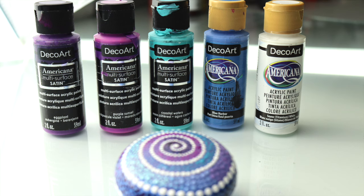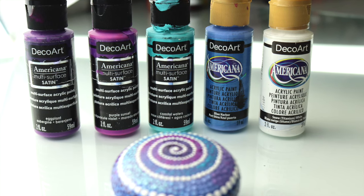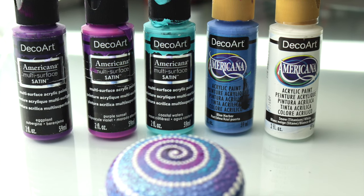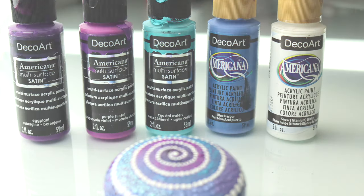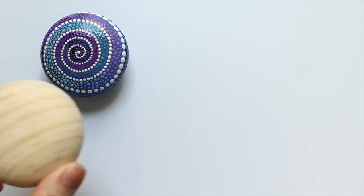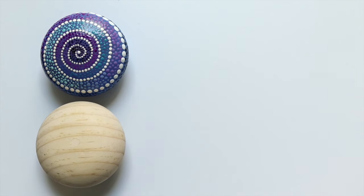For this project I used DecoArt Americana acrylic paints in all of these colors as well as navy. I'll have all those paint colors listed in the description box below. You'll also need a wood pebble — I used a two and a half inch wood pebble from the Dotting Center.